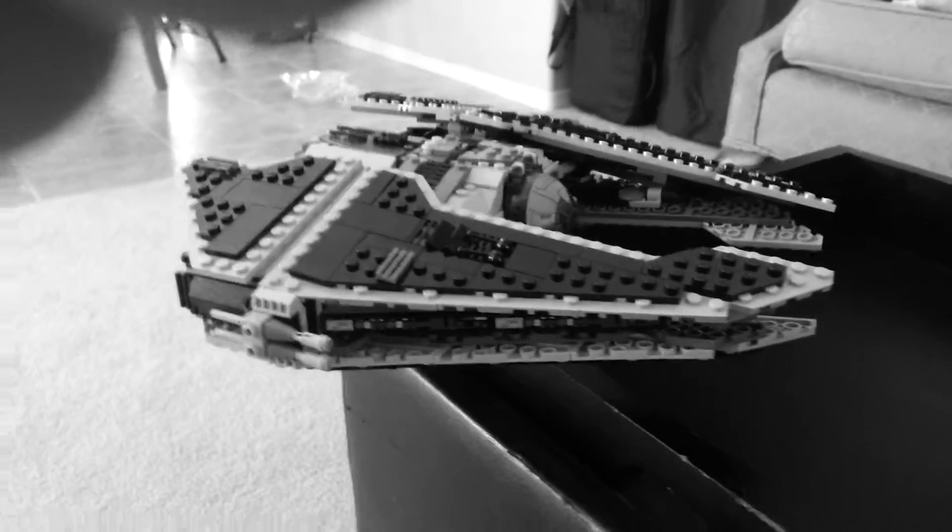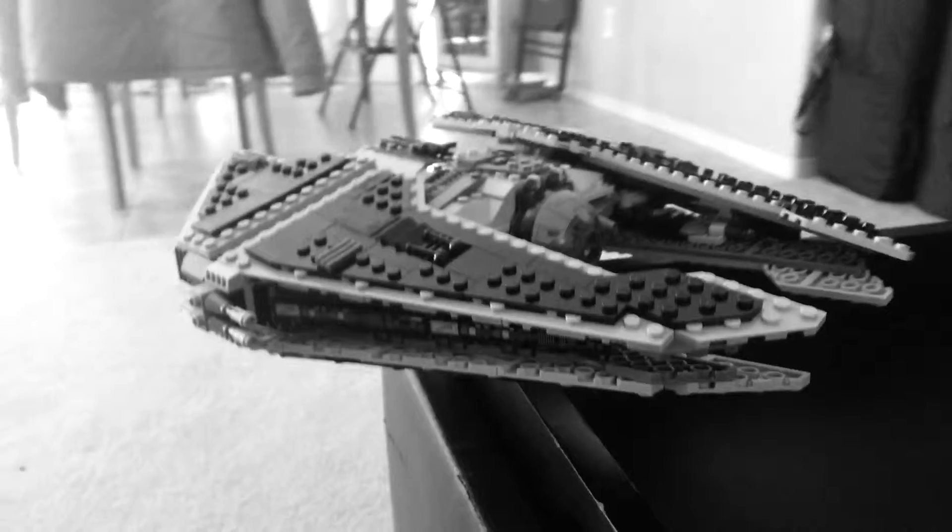Sith Fury Class Interceptor from LEGO. Lots of bells and whistles.